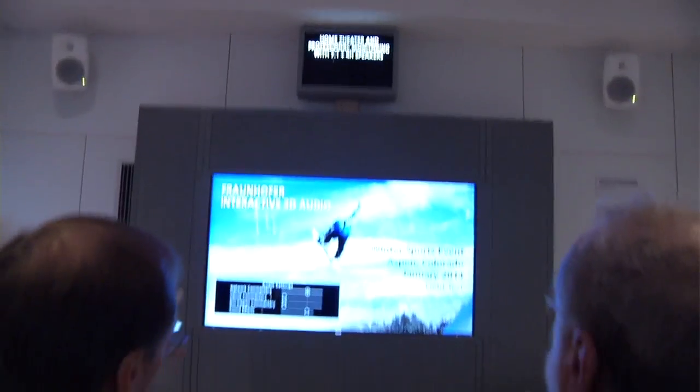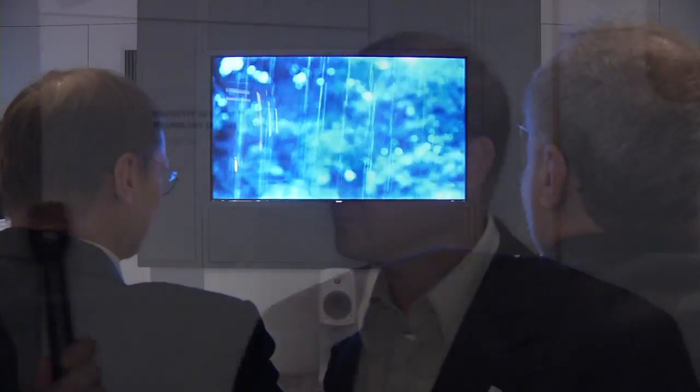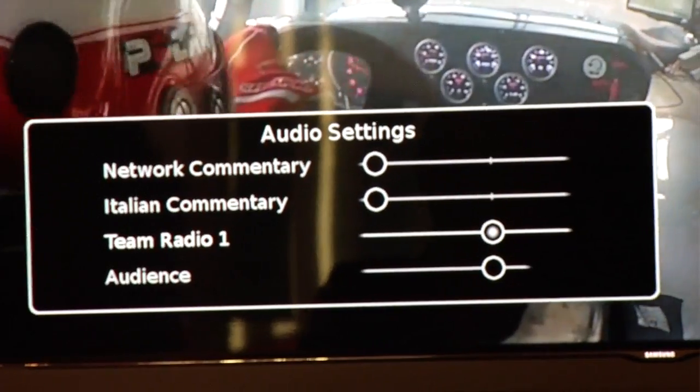Inside a sound isolation booth at the Fraunhofer IIS exhibit, Scott talks with Stefan Melzer, a technology consultant, about immersive audio using MPEG-H 3D Audio — a new standard from MPEG. For people who can't put a high number of speakers in their living room, Fraunhofer has a 'sound frame' that, like a soundbar, gives immersive 3D audio to consumers. The technology is a combination of channel-based and object-based audio: a channel bed for ambience with objects on top for dialogue, special effects, or optional commentary — such as a car race driver's team radio.